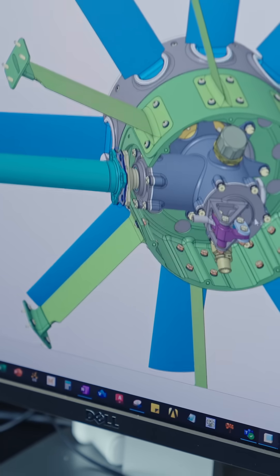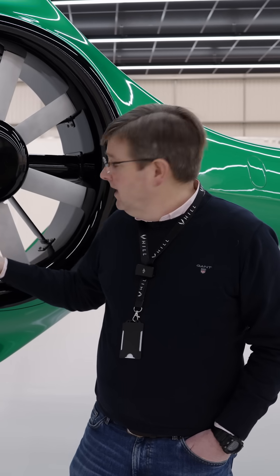In order to get the noise down to the lowest level we possibly can for this helicopter, we've actually now dropped the tip speed of the tail rotor slightly and increased the chord of the blades to balance that out, in order to make this as quiet as it can possibly be.